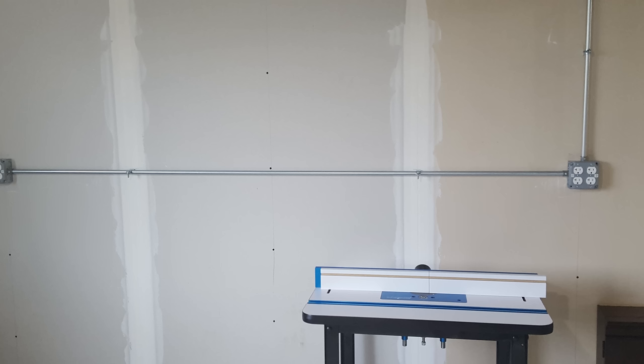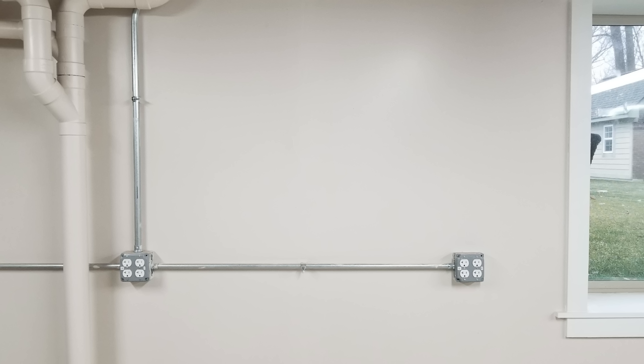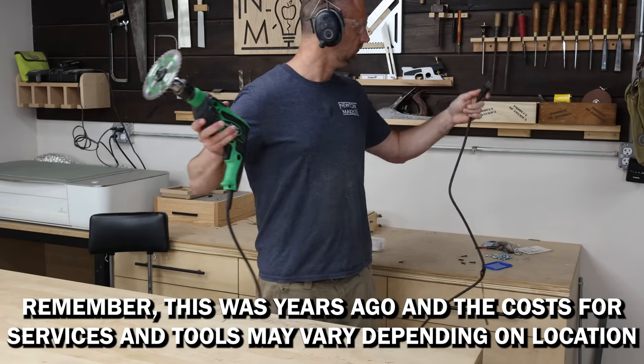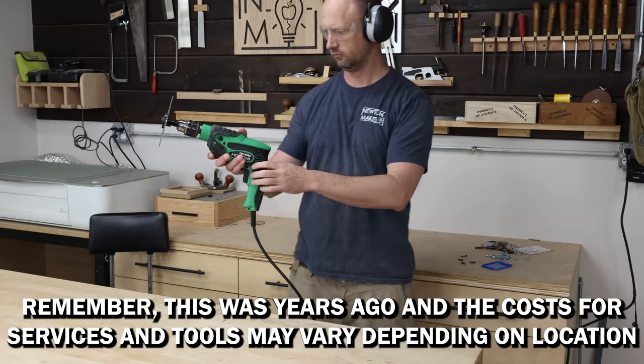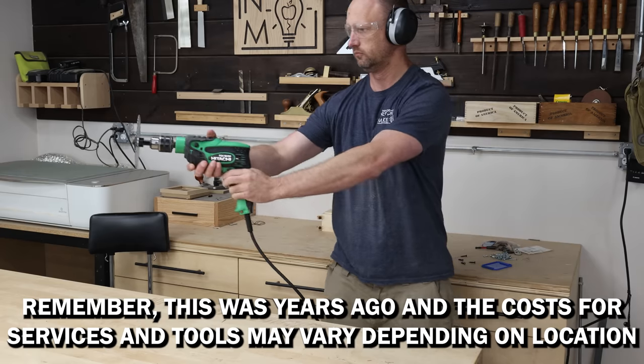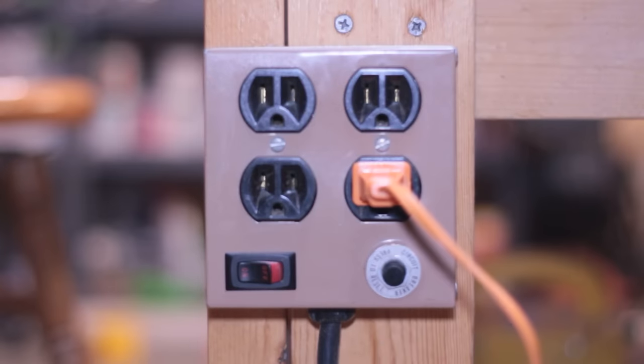Then came the first major expense. I had a licensed professional come out and install a whole lot of outlets — 120V outlets and 230V outlets. To do this properly, you kind of have to have an idea of what type of tools you're getting, what the power supply is going to be, and where you want those in the shop. I didn't really have all of that figured out, so I had to make some guesses.